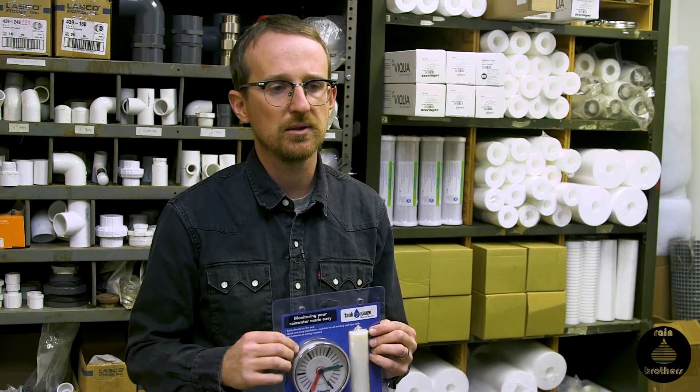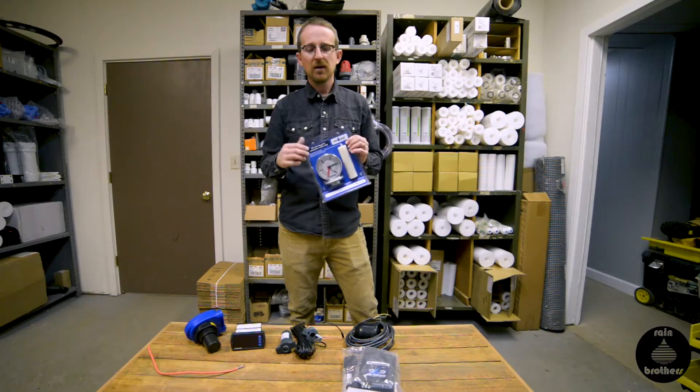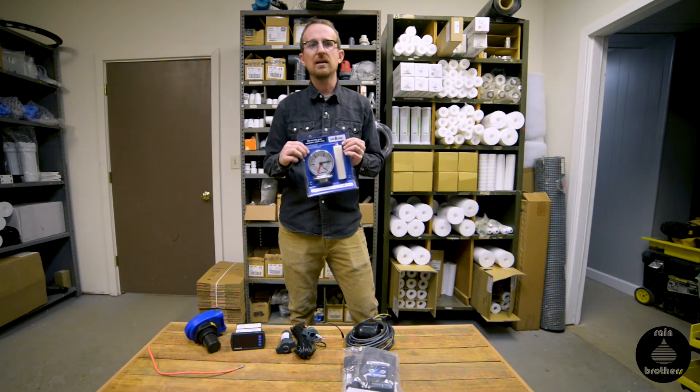This is an inexpensive tank gauge and it is trustworthy. It will likely only last a couple of years, so you can expect to probably have to replace it, but compared to other tank gauges on the market it is definitely the most cost-effective way to monitor your tank level.